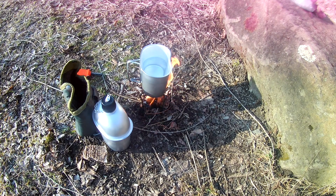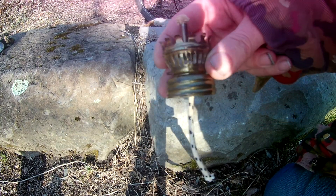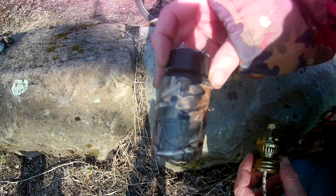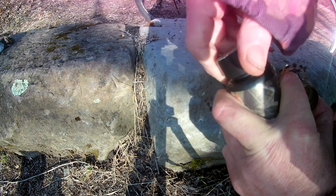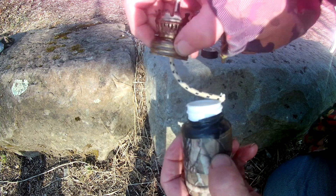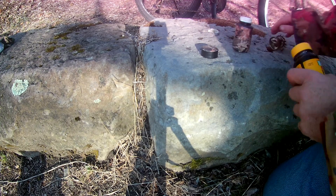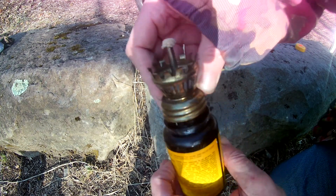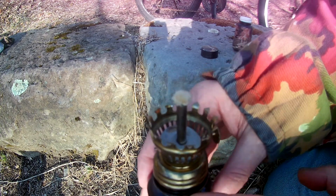I scored this at the thrift store today for 50 cents. This came with the bottle and glass part, but I found out I could screw this on to any bottle — like this pill bottle. I can screw this on any bottle; it's full of cotton balls. I can screw this on here and then make a globe out of any aluminum can, cut it to fit in here to reflect the heat back. You can also put the cap on to store your fuel.